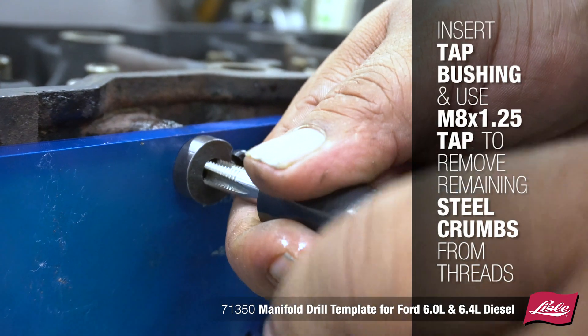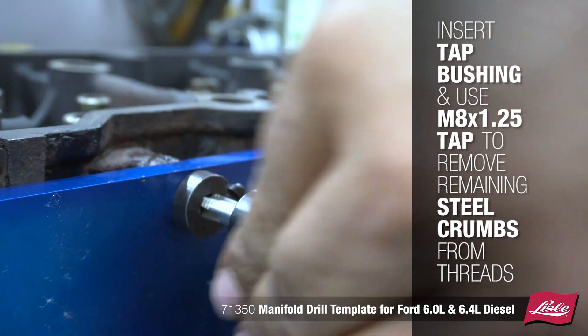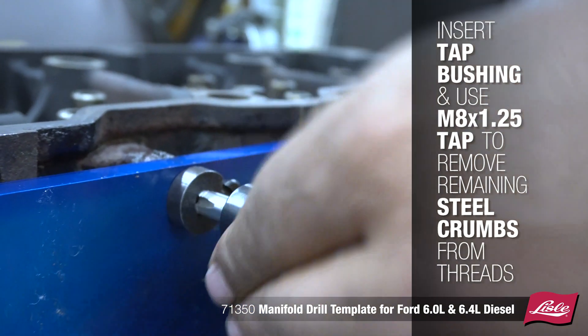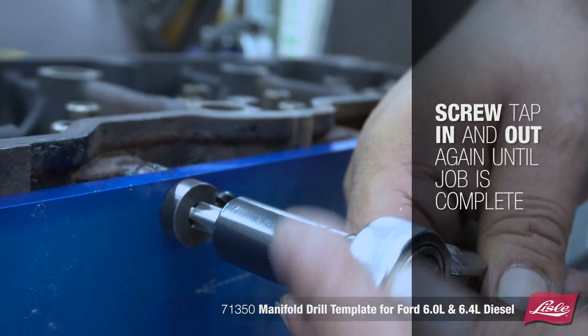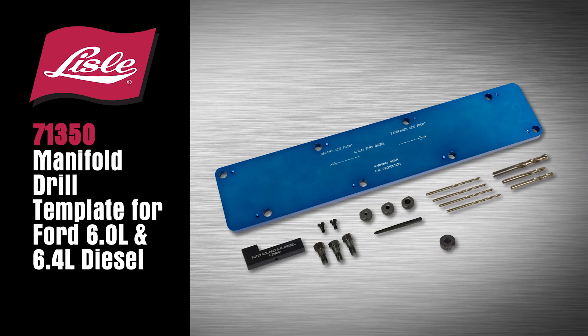Insert the tap bushing and use an M8 x 1.25 tap to remove the remaining steel from the threads. Screw the tap in and out again until the job is complete.